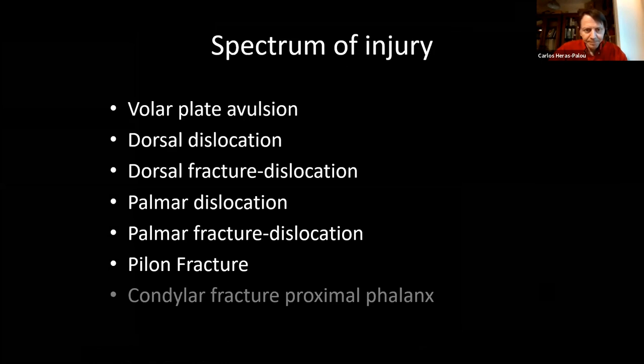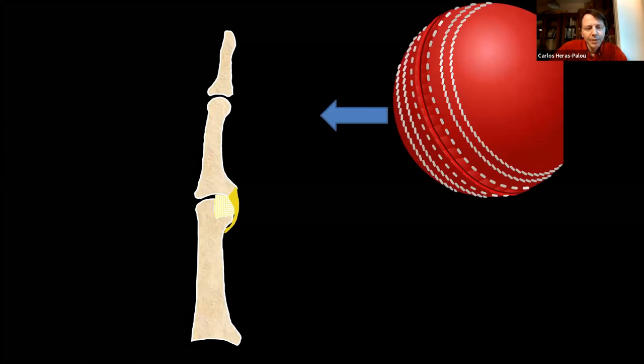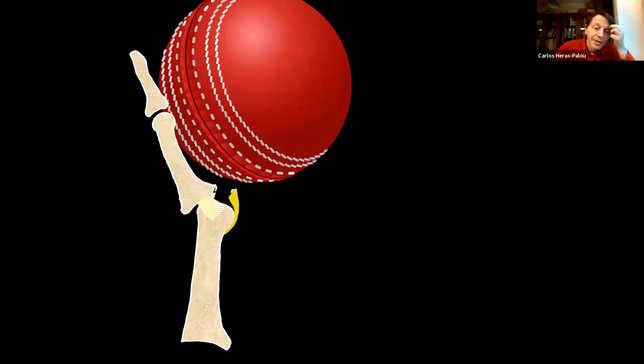This is a spectrum of injury — somewhat artificial to divide, as they merge into each other. We'll look at volar plate avulsions, dorsal dislocations and fracture dislocations, palmar dislocations and fracture dislocations, and pylon fractures. The typical injury I see most is a sport involving a ball hitting the finger during catching, causing a hyperextension injury. If that goes beyond the elasticity of the volar plate, it avulses — usually with a small bone fragment because the insertion is very strong.